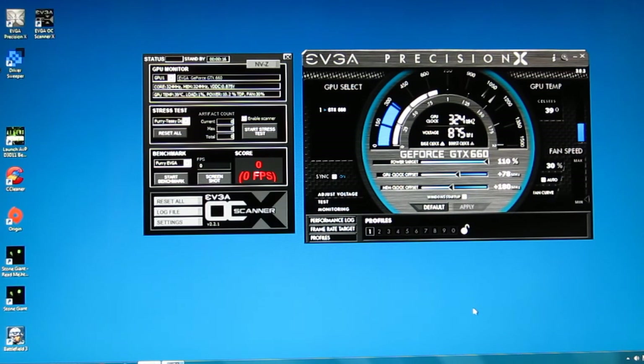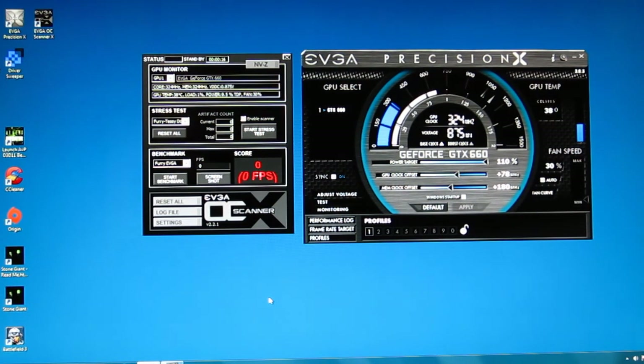So at the end of the day, EVGA GTX 660: a nice overclock of 78 megahertz on the GPU and 180 megahertz on the RAM. Really nice tools to use during the overclocking procedure, as well as stress testing and benchmarking to compare the results of your stock and your different overclocks.